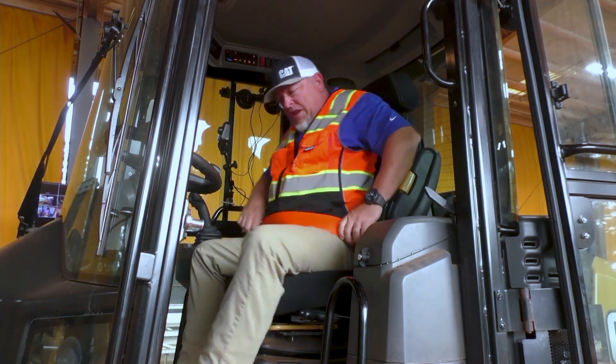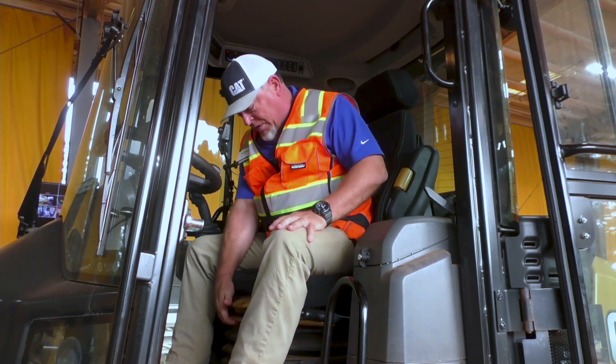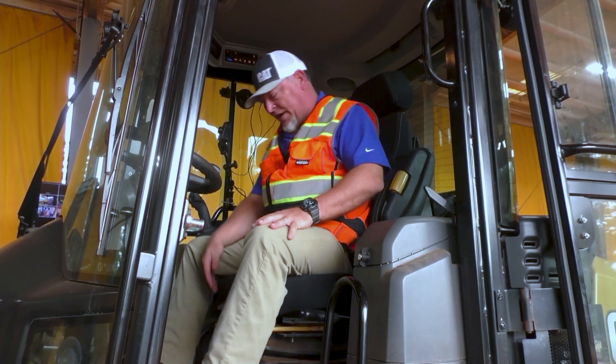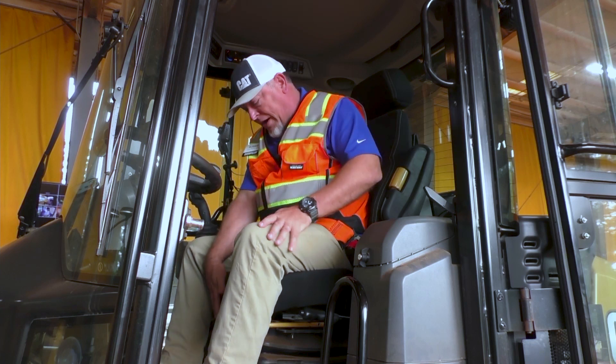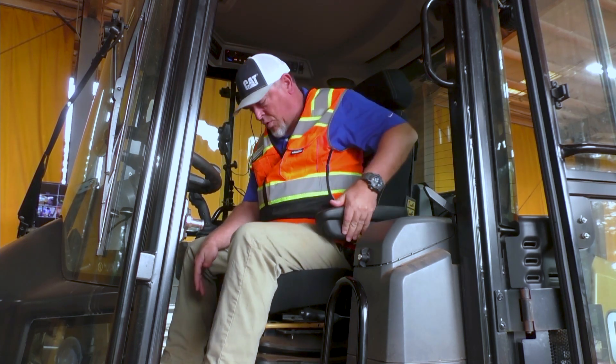Now let's get comfortable with the seat. We've got sliding adjustment here, again outlined in yellow, so I'm going to get that where I want so I can reach the pedals. We've also got some seat adjustment here for comfort — we can raise up the front, we can raise the back, and get my armrest down, again a yellow touch point here.